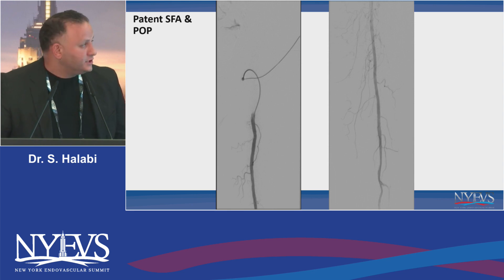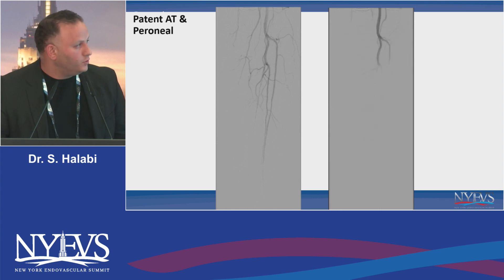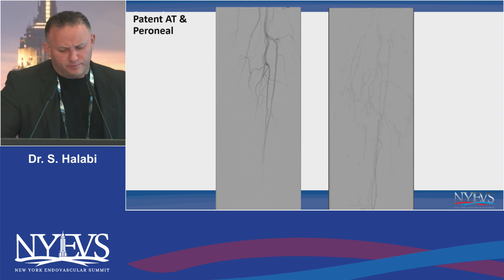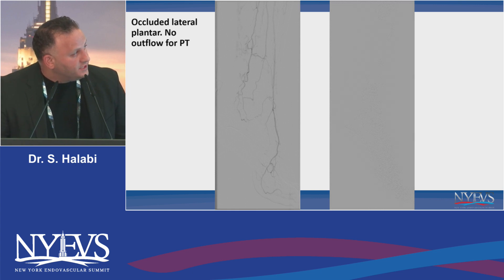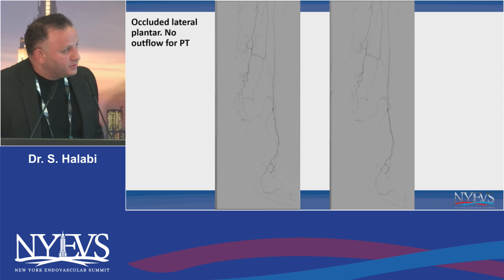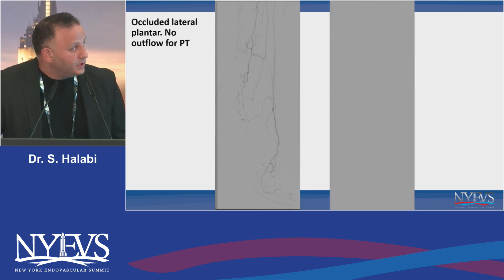This is essentially the angiogram. What you see here is a patent SFA and pop. We go to the below-the-knee vessels, and the AT is nice and patent, and the peroneal is small but kind of goes down. The AT comes all the way down, the peroneal comes down and gives some collateral, but the posterior part of the foot is not getting any blood and she's not healing. Her smoking and not well-controlled diabetes is not helping — this is what I mean by a no-outflow lesion.